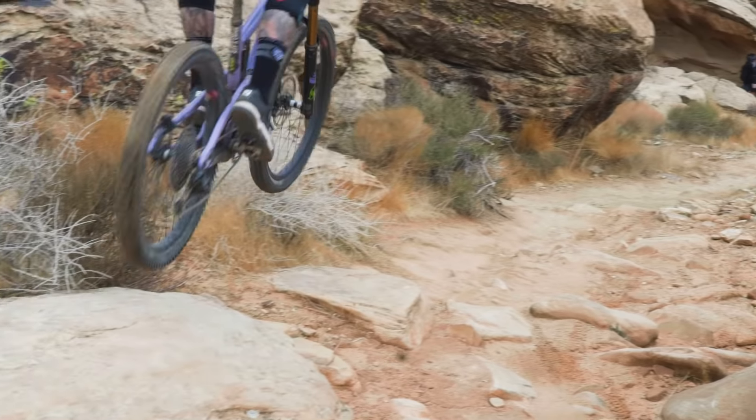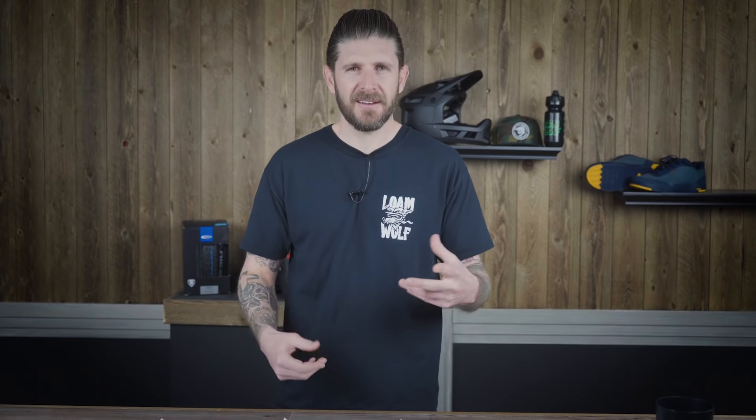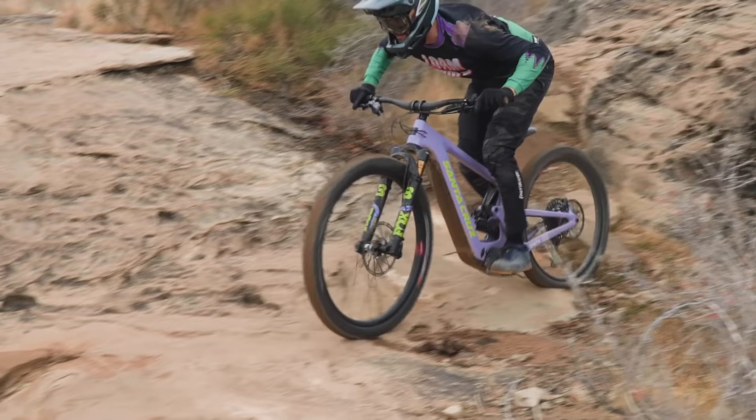The wheels — and this isn't exclusive to the Bullet, it's something we've noticed on multiple Reserve wheels — they ping a lot. They make a weird sound when you really hit them hard on rocks or into big, harsh compressions. They are still true, still round, no damage, they just talk a lot. If you want a really silent bike on harsh terrain, the wheels will make a little bit of noise.